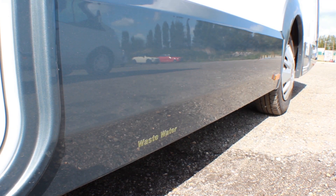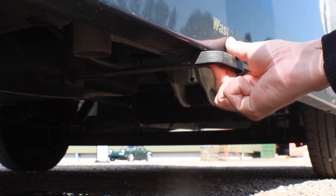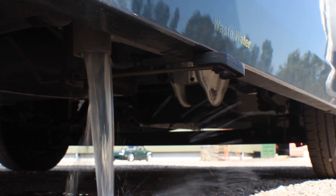The grey wastewater tank is located underneath the vehicle, directly below the wastewater label. You'll find a black discharge lever. Pull the handle towards you to empty the tank. Only empty the wastewater tank in an appropriate place.